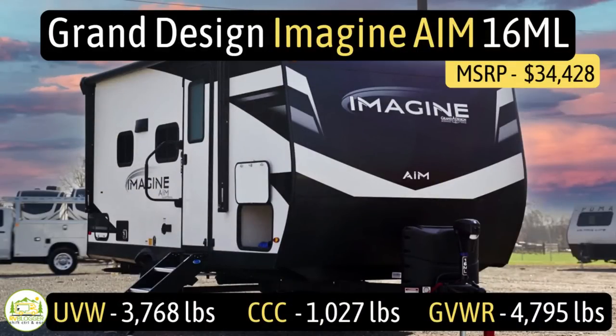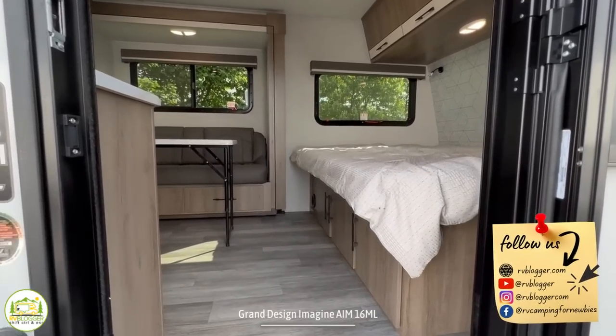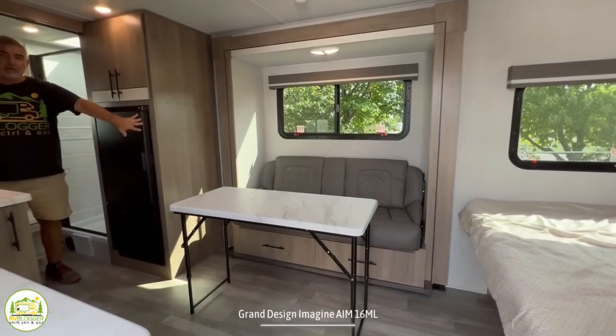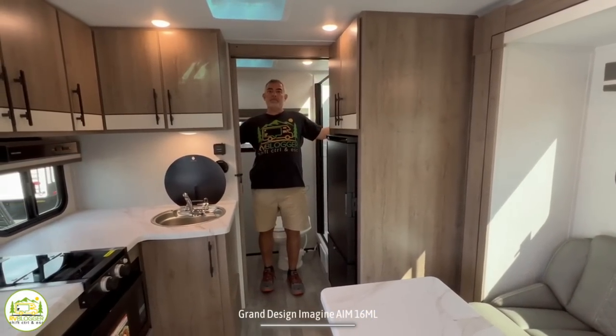This travel trailer is the Grand Design Imagine AIM — which stands for Adventure in Motion — model number 16ML. It has an unloaded vehicle weight of 3,768 pounds, a cargo carry capacity of 1,027 pounds, for an overall gross vehicle weight rating of 4,795 pounds. The hitch weight is 412 pounds, it measures in at 20 feet even, and it can sleep up to three people. When you first walk in, on the right-hand side there's a nice big bed, then wrapping around to the sofa area, then the kitchen, and finally in the back a full-width bathroom.